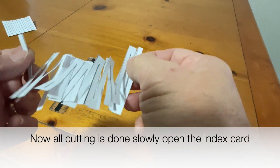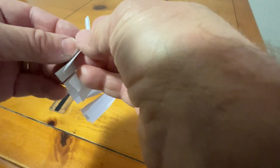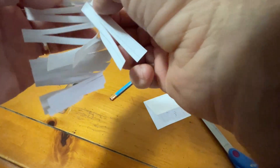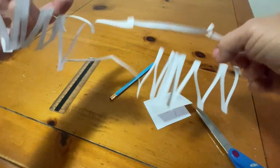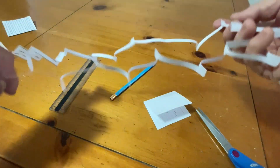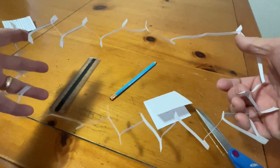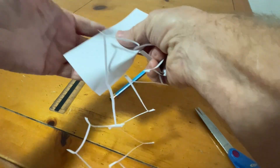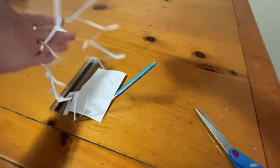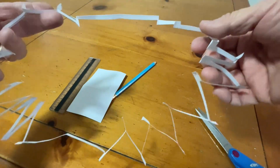I've cut through all the middle ones, leaving the two end ones. When I unfold it, the end stays sealed but it keeps opening out like this, and it makes one big rectangle. Now we're going to test the science — was I able to take one index card, create one big loop, and fit it over my body?